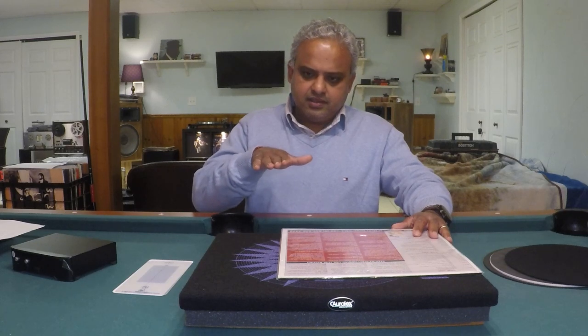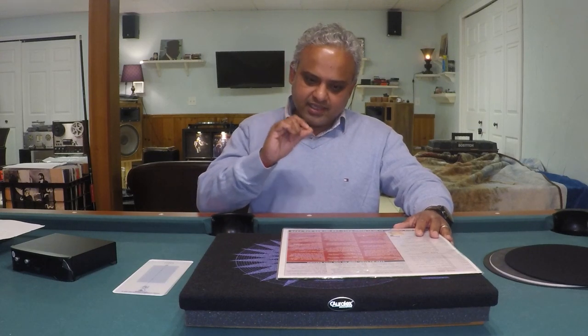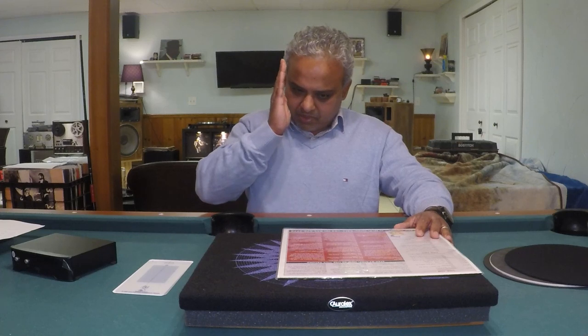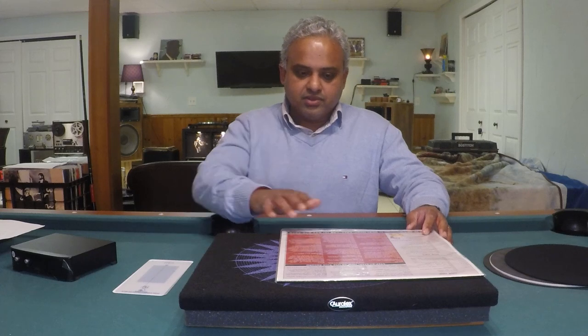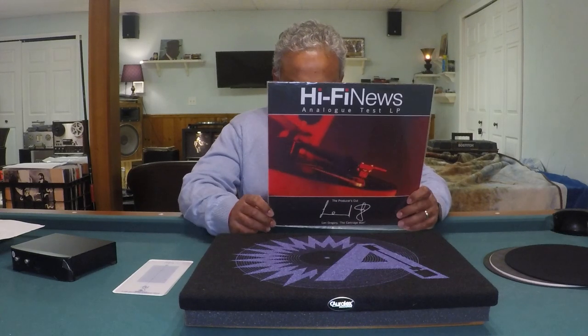The test record also allows azimuth adjustment — ensuring your stylus is absolutely perpendicular in the groove. Doing this visually is very difficult due to the tiny size of the stylus. You need it to be perpendicular to the groove, and you can verify this audibly and electrically using test LPs like this. If you want to do it electrically, you'd need to purchase a Fozgometer separately, which is another investment of around $300. This test record allows you to do it audibly at different amplitude levels.